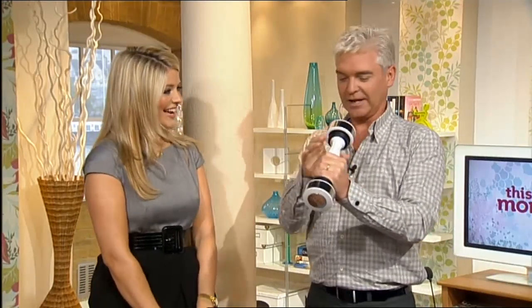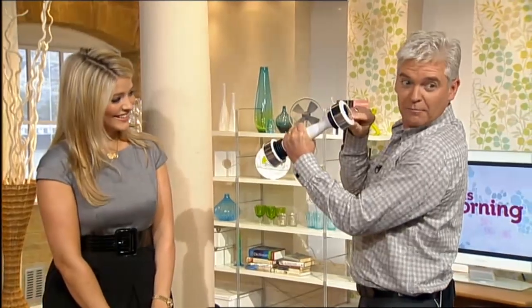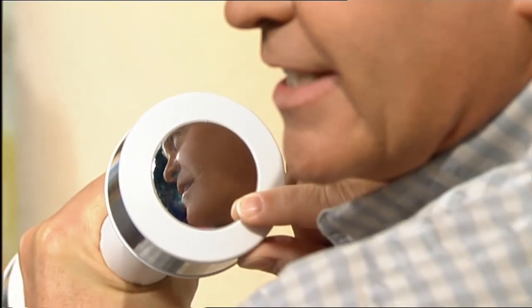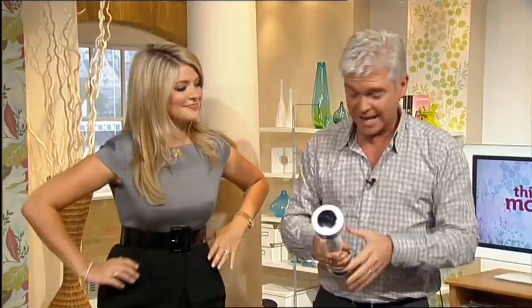Which is a bit unnerving — because if you look in there, it's got a bit of a mirrored end on there. So you can see yourself. So you can see your own red face whilst you're doing it. You'll see that and many others a little bit later on.